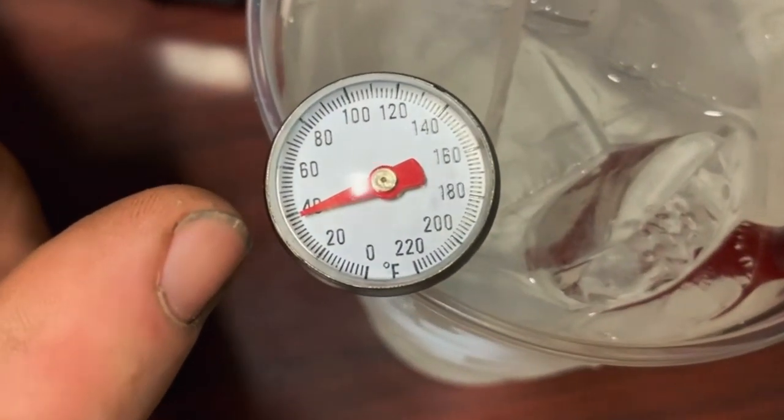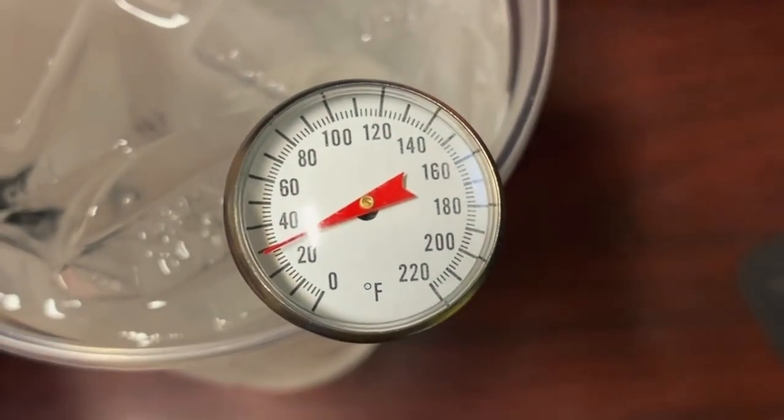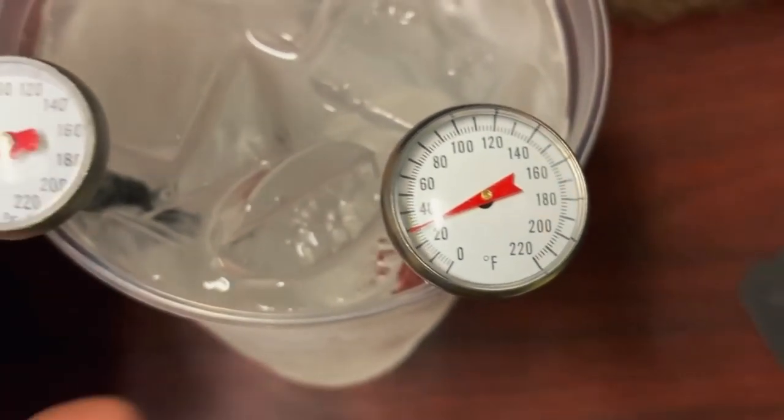You can see this one here looks to be about 36 or 38. And this one here is actually colder than freezing — that one's like 26 or 28. Pretty amazing.